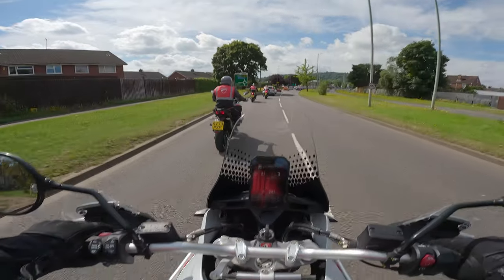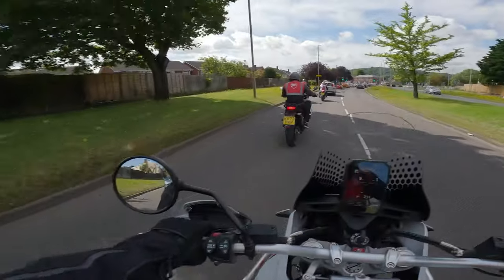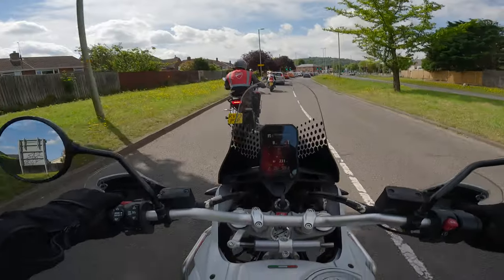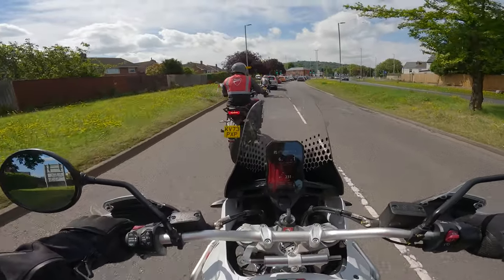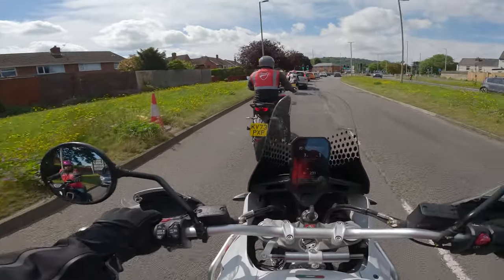God, the torque of this thing is ridiculous. I kind of want to take it off-road. It feels very, very peppy. 110 horsepower, and man, it sounds lovely as well.